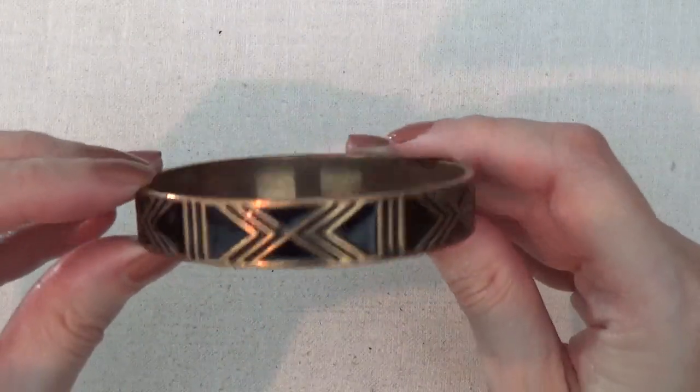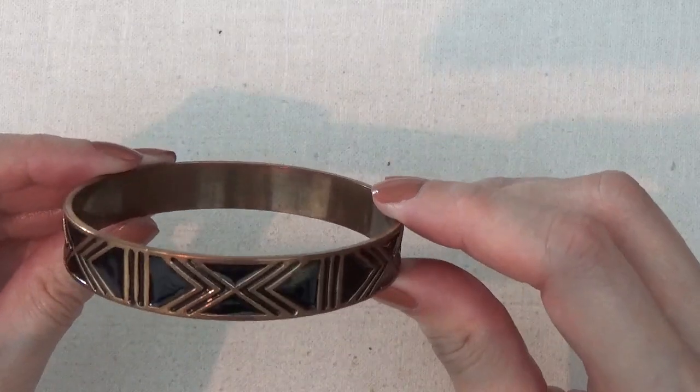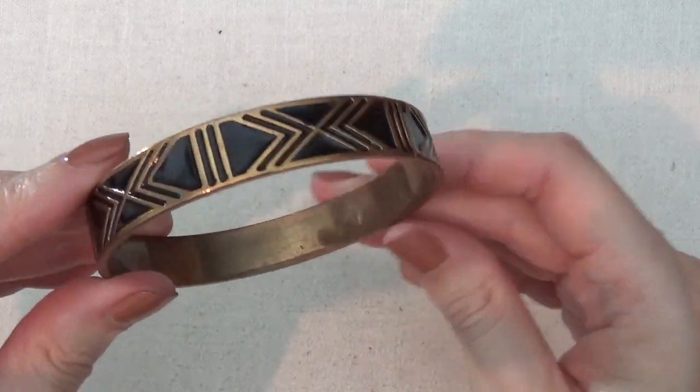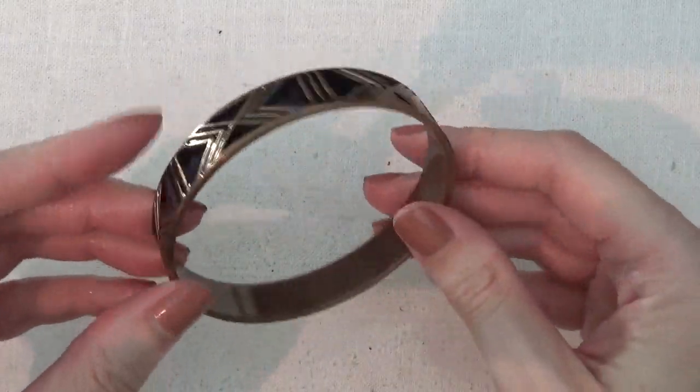Here's a bangle bracelet. This is like a brass tone with some black enameling. I don't see any marks on it.